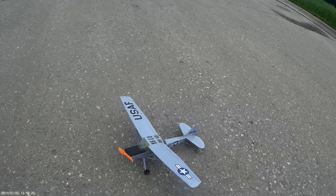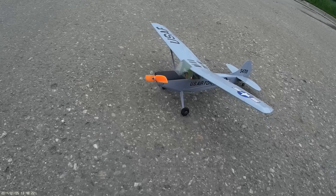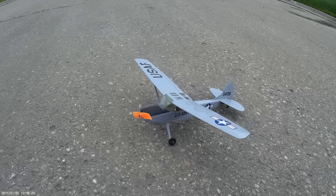Oh, that's the Olani Bird Dog. Hope you enjoyed it.